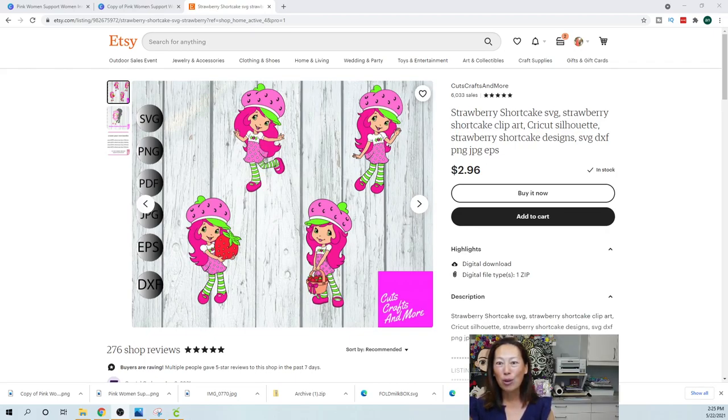I have reached out to Cuts, Crafts, and More on Etsy. She is going to be working with us, so I'm super excited because hopefully what that means is that every time I do a file, I'm going to try to stick with her so there's a place for you guys to always go and purchase your files so that we can be working with the same files.